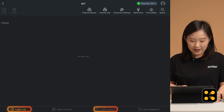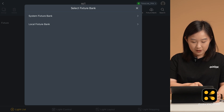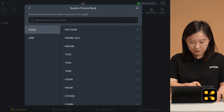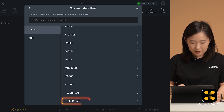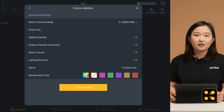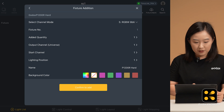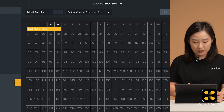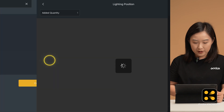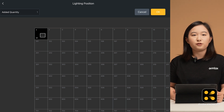You can do it in the light list or light layout interface. Find the little bulb icon and click it. You will see two options: system fixture bank and local fixture bank. For now, select the system fixture bank. Click Godox, scroll down to find the P1200R hard, and select the same mode as on the light — so we select RGBW 8-bit. Ensuring the mode matches is very important; if it's wrong, the connection won't work. Set the quantity to 1. You don't need to change the universe or channel, but we need to set the start channel to match the DMX address on the light, which we set to 001. Lighting position determines where the light icon will appear in the light layout interface, so if you have a lot of lights in your setup, the number will help you find it easily.